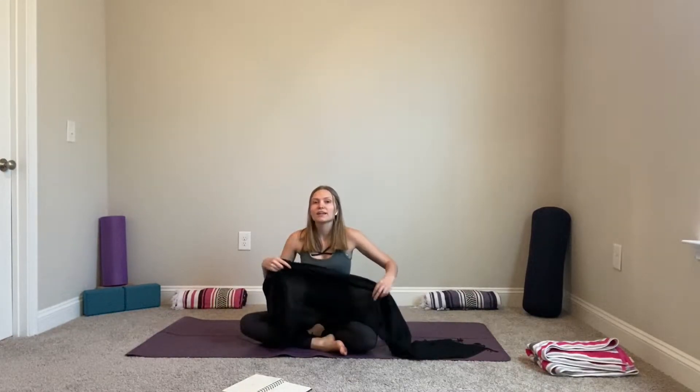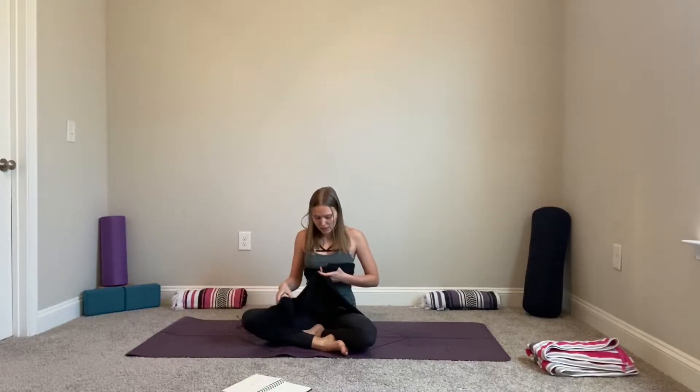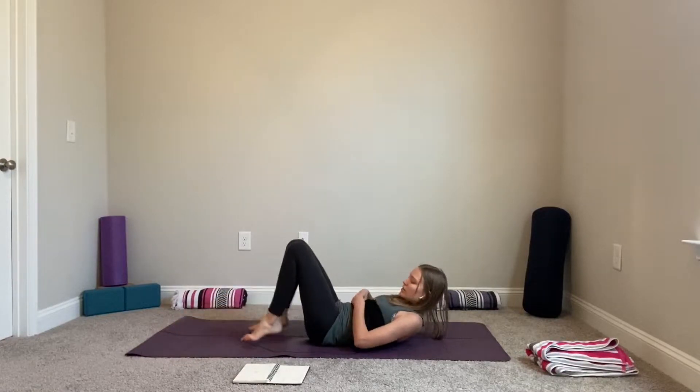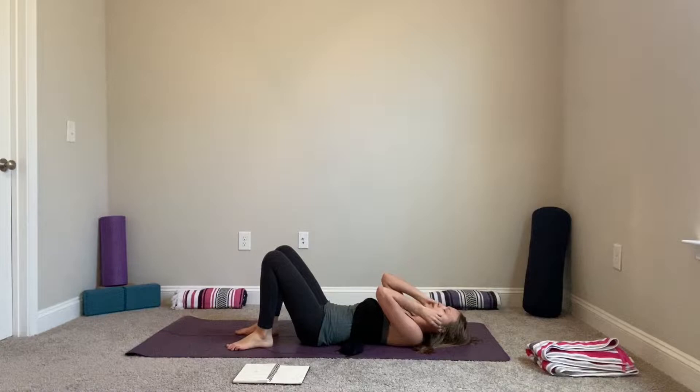When you're on your mat, have your scarf nearby and we will wrap it around our rib cage, around our ribs, and try to make it a little bit tighter but of course you can still breathe. We will be using this scarf as feedback to our body — it will bring your awareness to how you're breathing and help you understand where the breath goes.